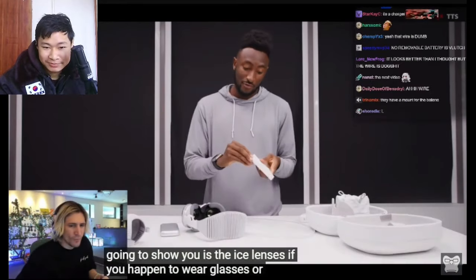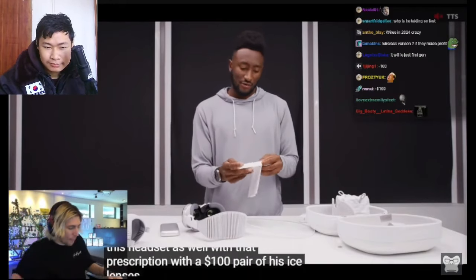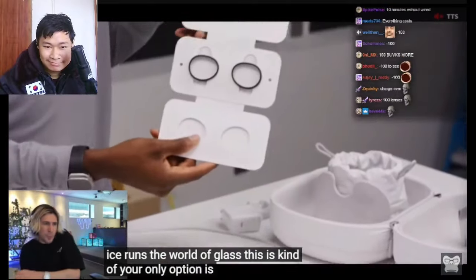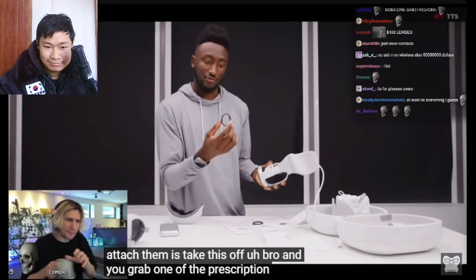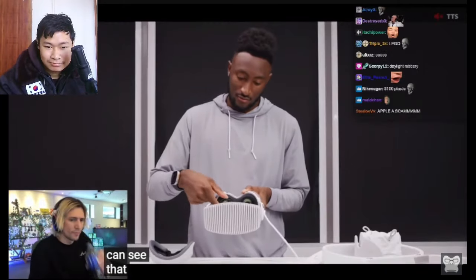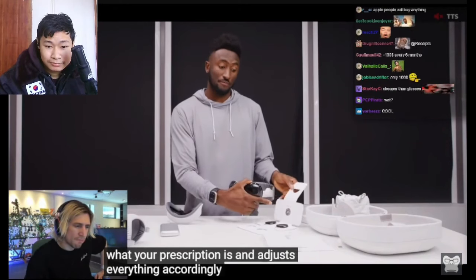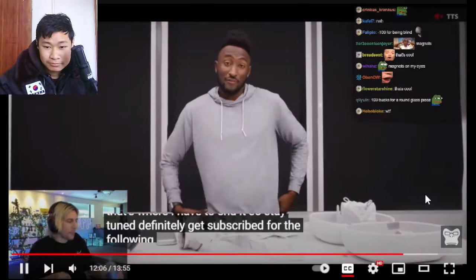If you wear glasses or have a prescription, you can still use this headset with a $100 pair of Zeiss lenses for readers or $150 for prescription lenses. They're quite small, magnetic, and since Zeiss dominates optics this is really your only option. All you do to attach them is take the light seal off and snap the prescription lens in place — it's a pretty strong magnet. You then scan a QR code with the headset so it knows your prescription and adjusts everything accordingly, which I think is pretty well thought out.